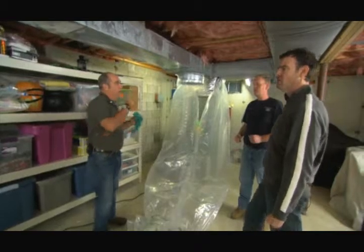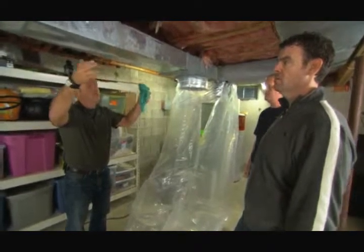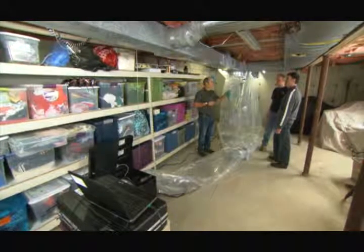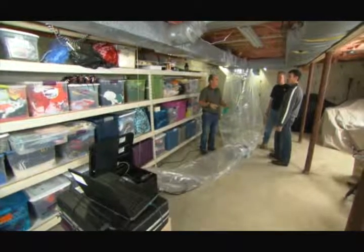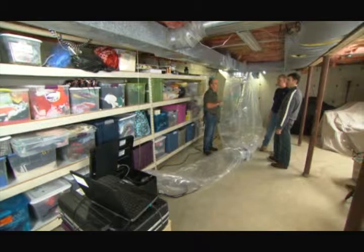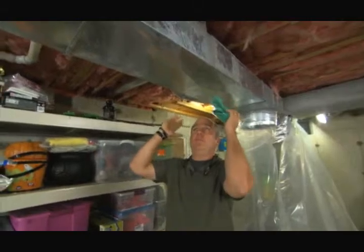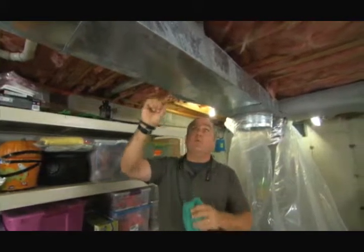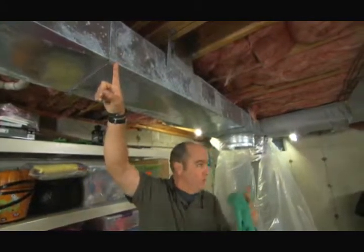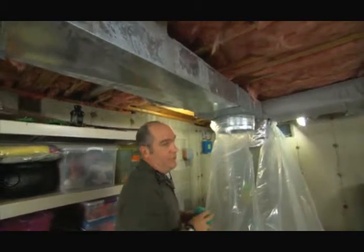Why do we seal the return as well as the supply? On the return side it's under negative pressure — it's pulling air in. Remember you complained about dust? Well, if the return leaks and there's any dust in the basement, it gets sucked into the ductwork and distributed throughout your house. So all this happens from inside the ducts — we're not lining all the ductwork, only sealing where the breaches are. To demonstrate how it works, we're going to cut a hole right here covered with a window screen to really see it at work.